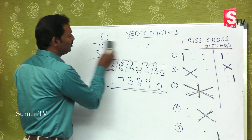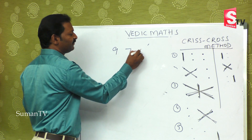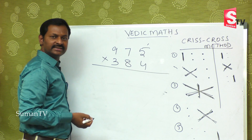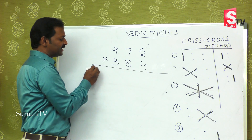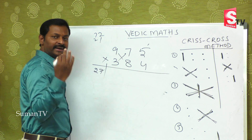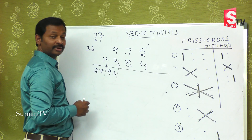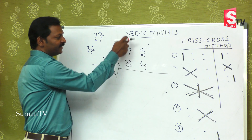Last example: 975 multiplied by 384. Even with a bigger number like this you can do it easily — it may take hardly six to ten seconds. First step: nine fours... this is twenty-seven. Next step: seventy-two plus twenty-one is ninety-three, second step over. Third step: nine fours are thirty-six, five threes are fifteen, eight sevens are fifty-six — adding gives one hundred and seven.